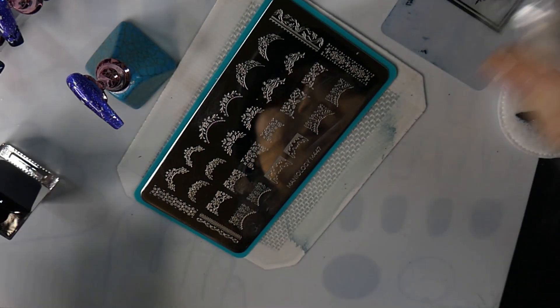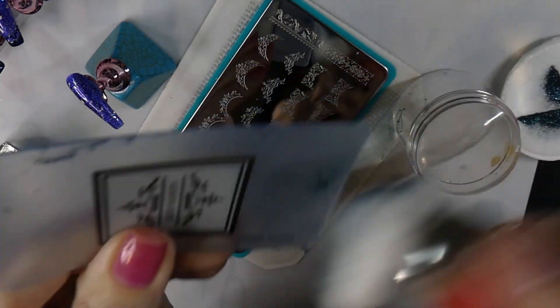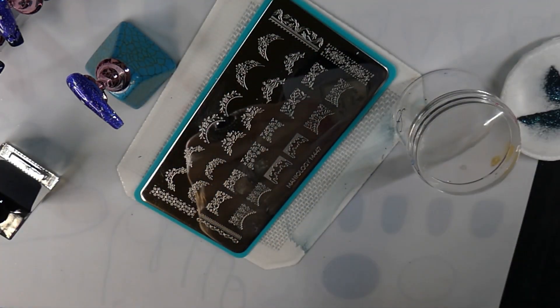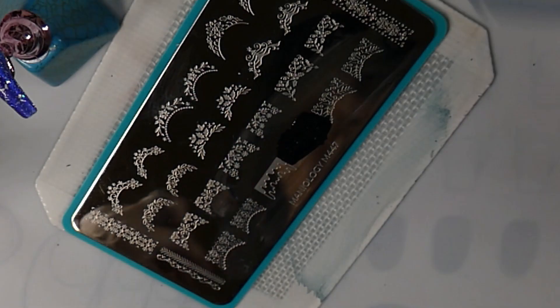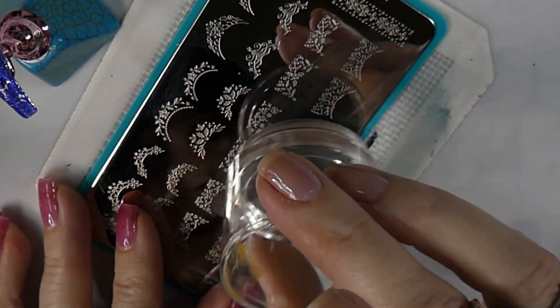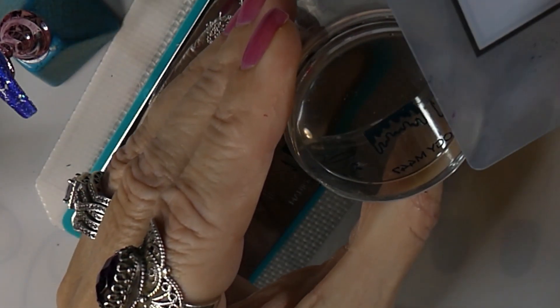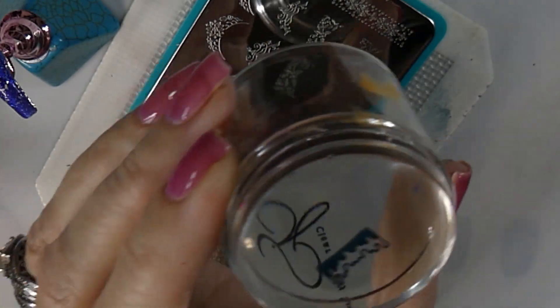I also clean off my scraper and make sure you get that nice and clean too, because a dirty scraper can cause problems with picking up. If you're not picking up, you might want to change your stamper, change your scraper, or try going in a different direction when you're scraping. There's a lot of troubleshooting you can do if you're having an issue, so just go through them and it'll help a lot.